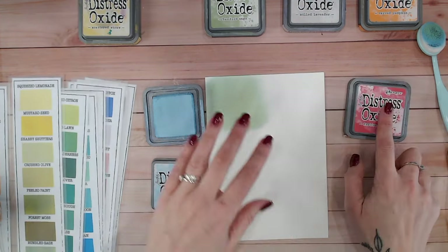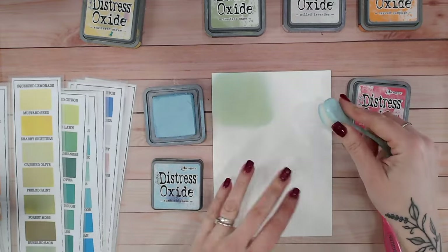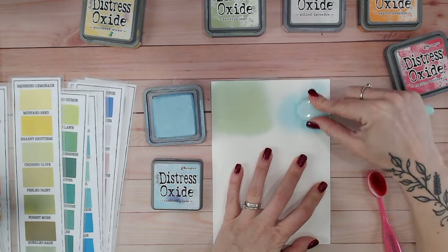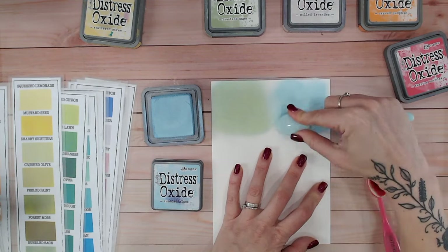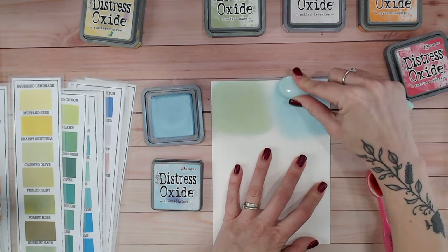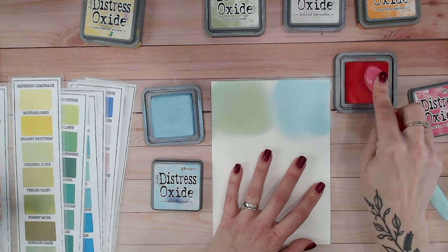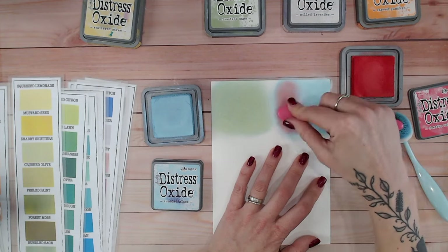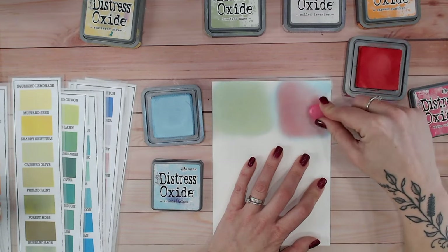Next we're going to go with a slightly darker shade — we're going to be using Festive Berries. So again I'm going to lay down my blue, and I kind of very often do a sandwich: one colour, then a middle colour, and then back over the top with the first colour again — this gives us a really nice mix. Very often I've found it doesn't matter which order I place my colours; I tend to have the same results once everything's blended. So there's my blue down, and next Festive Berries over the top. Because it's a strong colour I'm not going to use too much on my brush, and I would expect to get maybe a purple hint to this colour because of course we're going red and blue.